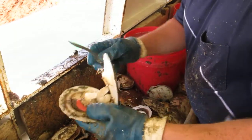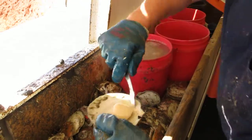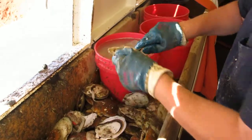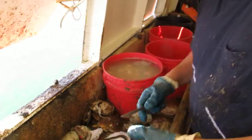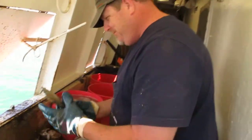Down. Grab that. Against the shell. Nice. Finish it up. There you go. Live from the Bering Sea. This is what we have.